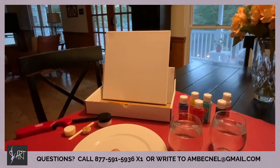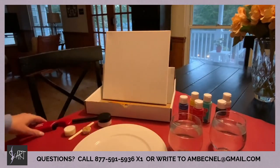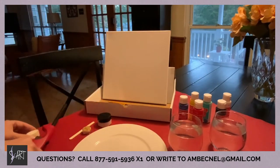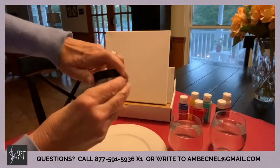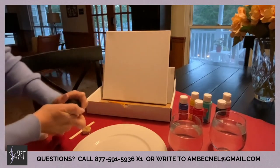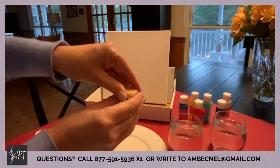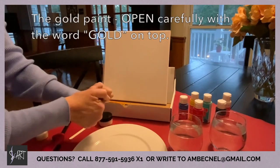You may consider putting a table cover down because we are painting with acrylic paint. Grab a couple of plates — they can be paper — and two glasses of water for your paint brushes, plus a lighter for your candle. You might want to open the lids ahead of time on the jars we sent you just to make sure they're ready to go. When you open the gold paint, make sure the word 'gold' is on top, because that is the top of the jar.